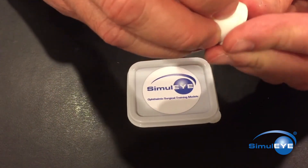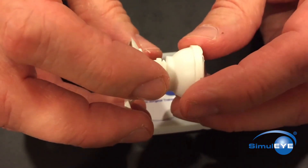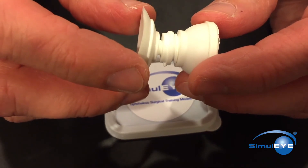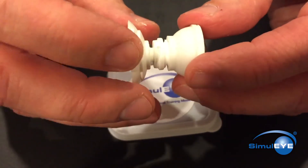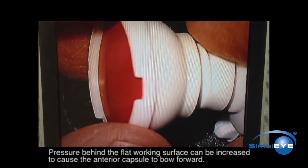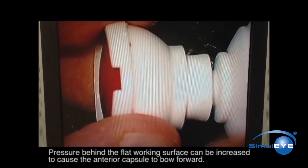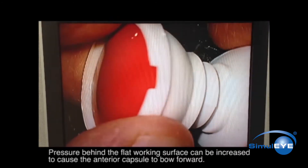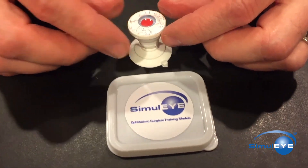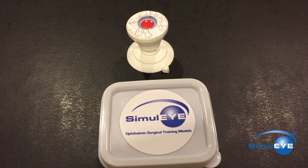Reassemble the eye and it is ready to be used for additional practice. For a greater challenge, once the eye is assembled and ready to use, rotate the suction cup into the eye to increase the posterior pressure behind the anterior capsule membrane. 180 degrees of rotation is usually adequate. This will create a more shallow anterior chamber and will cause the capsulotomy tear to run downhill and out toward the periphery. Rescue maneuvers may be practiced and mastered.